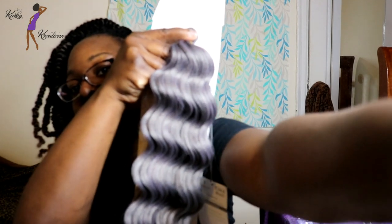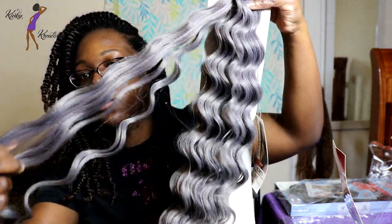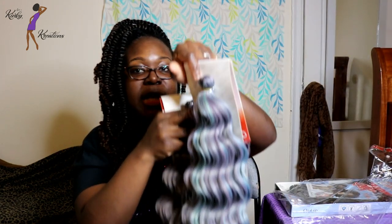The last color is onyx. The onyx looks like a smoky, dark gray — a very pretty color. I like that the hair texture looks natural; it's not super shiny. I really like all three colors, I think they look really nice. I'll hold up all three colors so you guys can see exactly what they look like together.